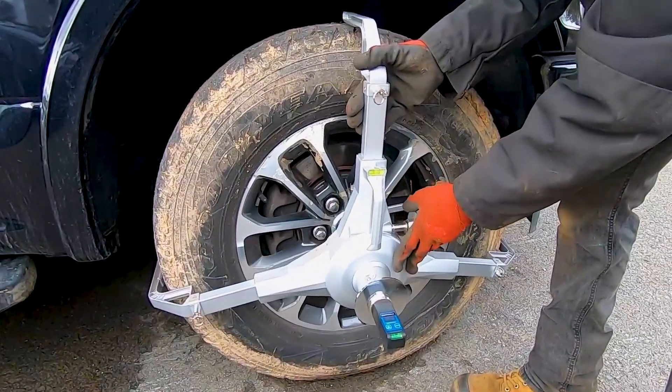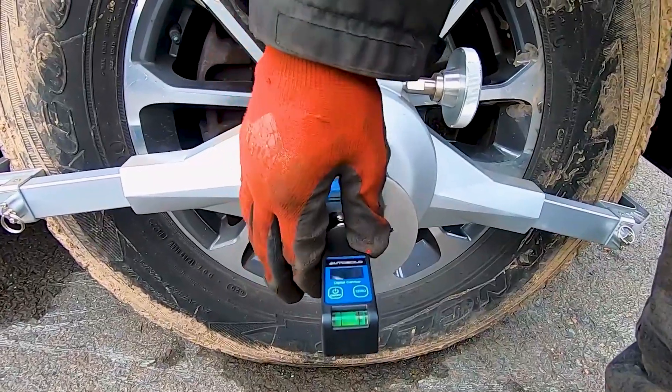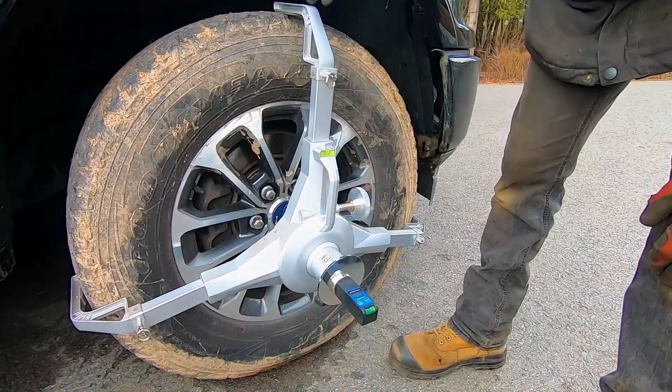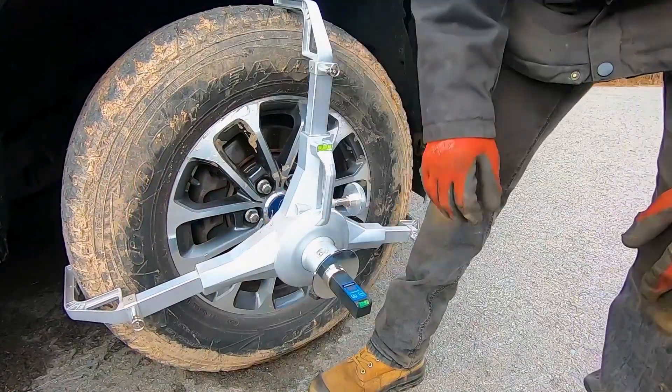We intentionally introduced excessive run-out in our wheel clamp and positioned our digital camber caster gauge in multiple offset directions. We measured camber and caster across different configurations to simulate extreme misalignments during setup.